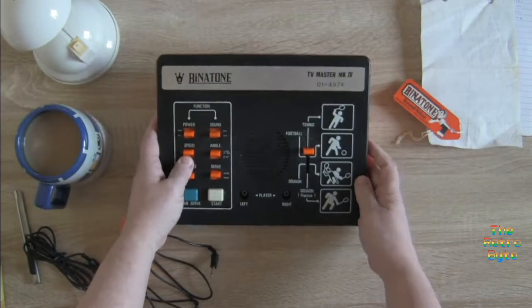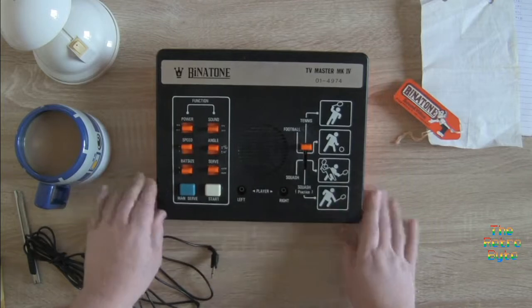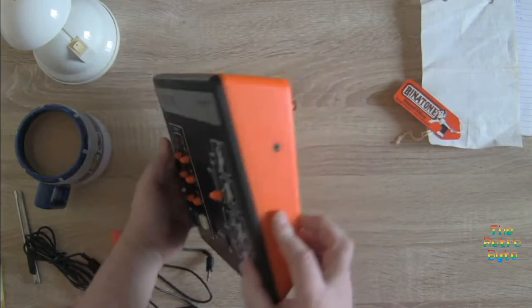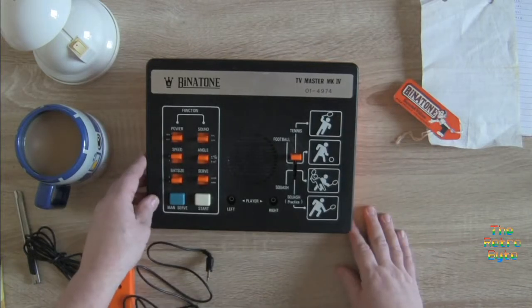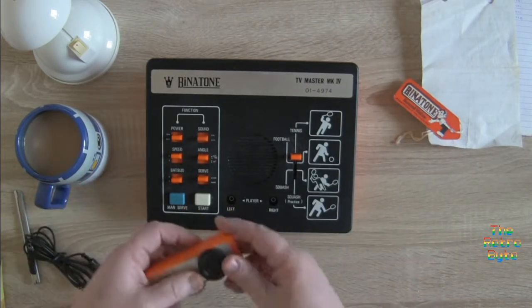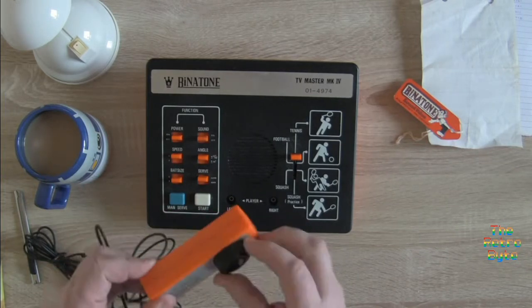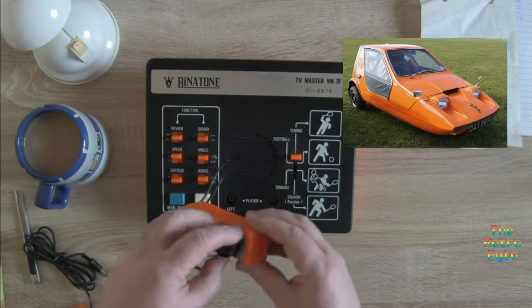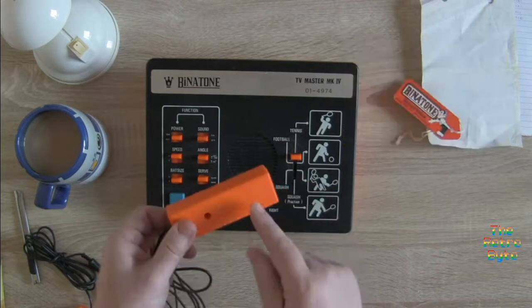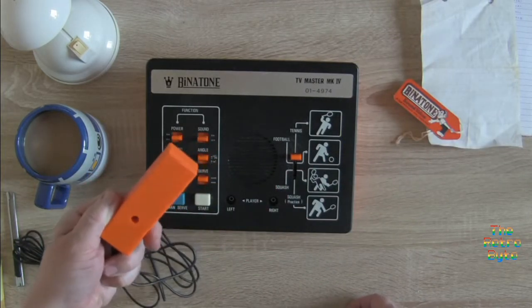This is the big daddy — look at this! I remember this so, so much. The color is amazing, so of the period. Orange — I mean, everything in the 70s was orange. In the UK we had a car called the Bond Bug, a three-wheel car, and it was this color. I think a lot of kitchens were this color as well.